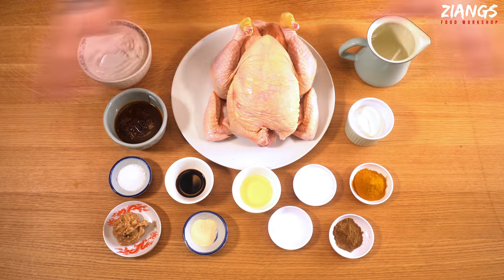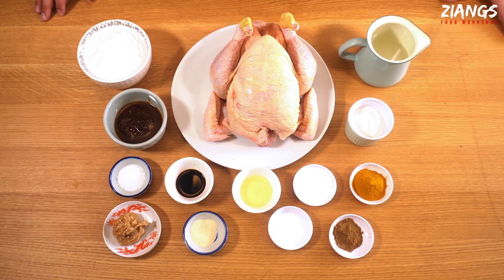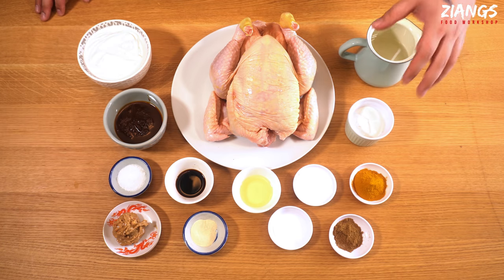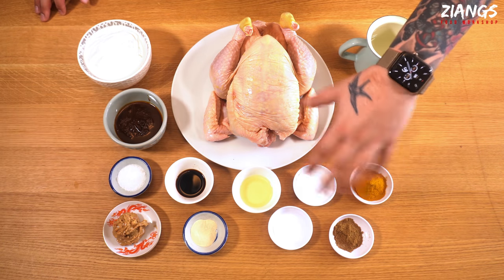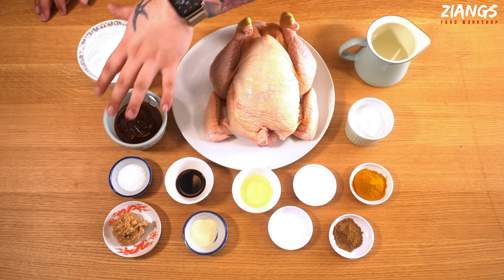Now we're going to get on with the cooking — roasting that chicken. So we've got the ingredients here. This isn't our recipe, but we'll go through it all with you. It comes in two parts: you've got a marinade, and then a sauce that you put on halfway through cooking.